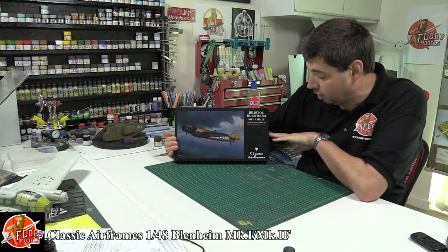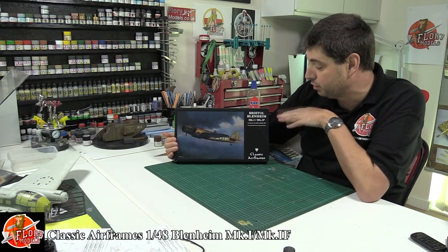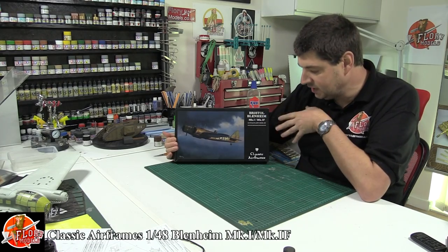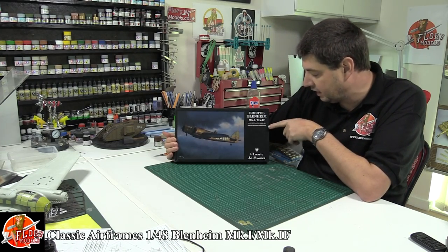Okay, kit review time. Today we've actually got the Classic Airframe Bristol Blenheim Mark 1 or Mark 1F. Certainly a different kit, this one. It says on the front here, available only from Hannans.